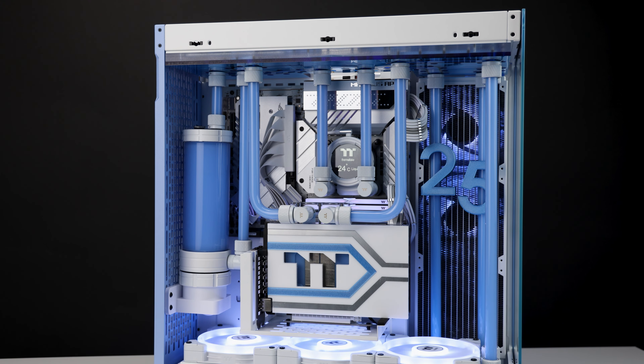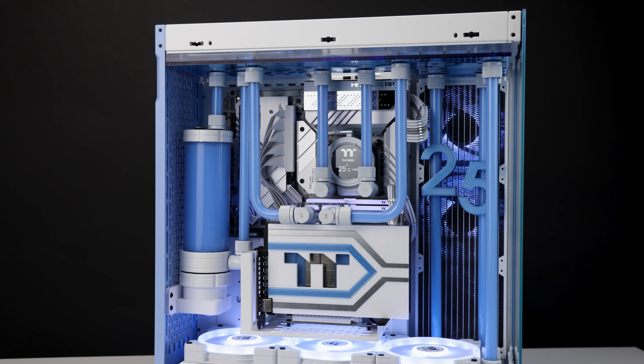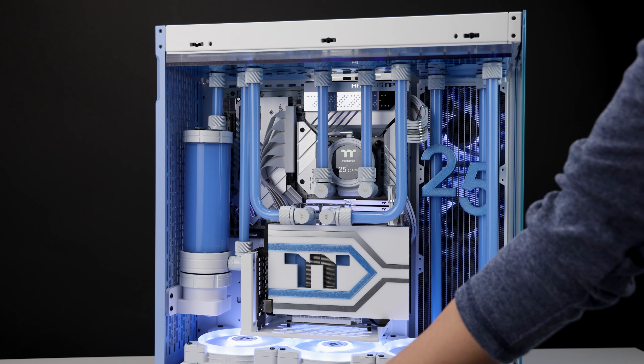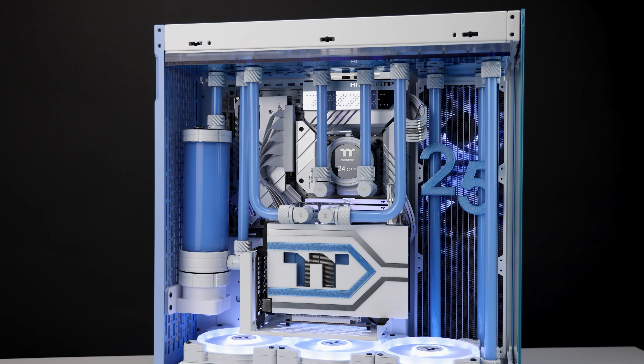That pretty much wraps it up. I don't want to say too much about the case features since I do have a prototype and the finalized version may have some changes. I have filters in the rear, bottom, and top, so it seems pretty final. I think the grommets will probably be on the final version, and I really hope they use gray or white grommets — not black — on the white or blue versions.